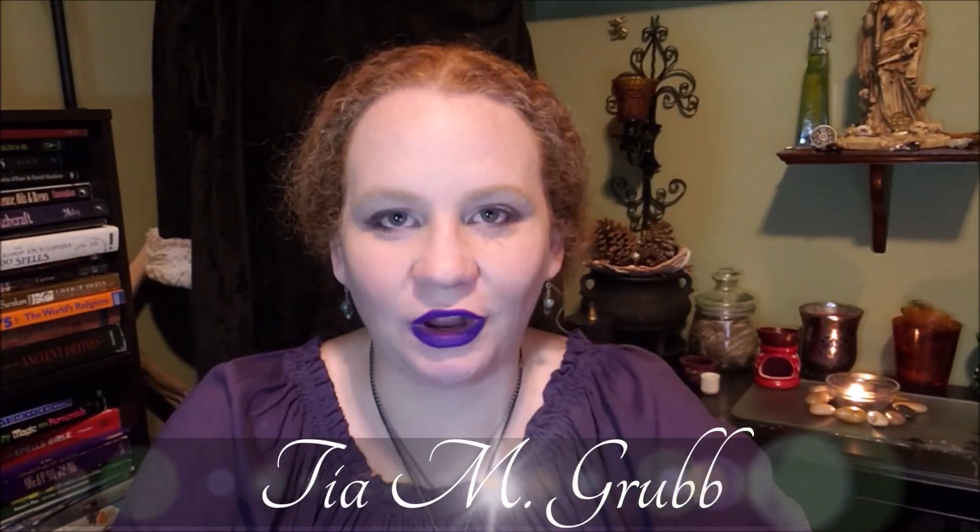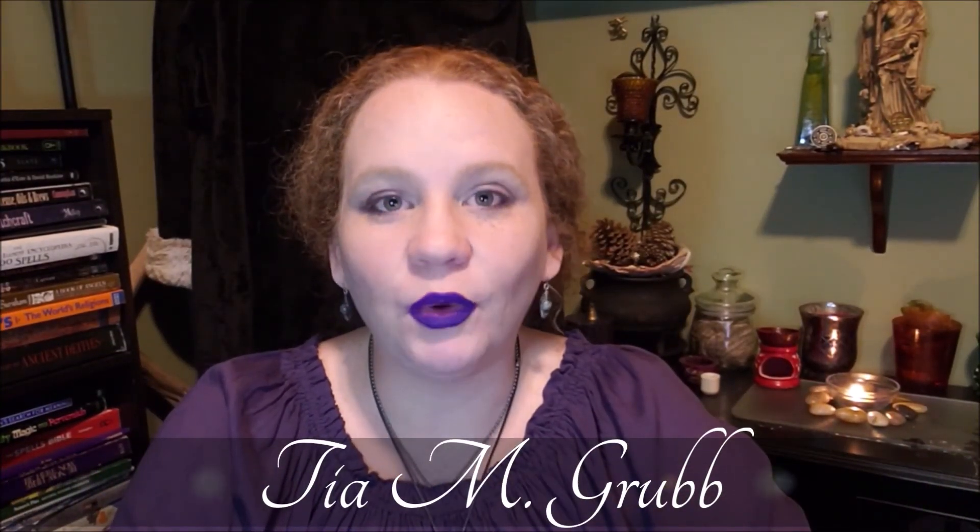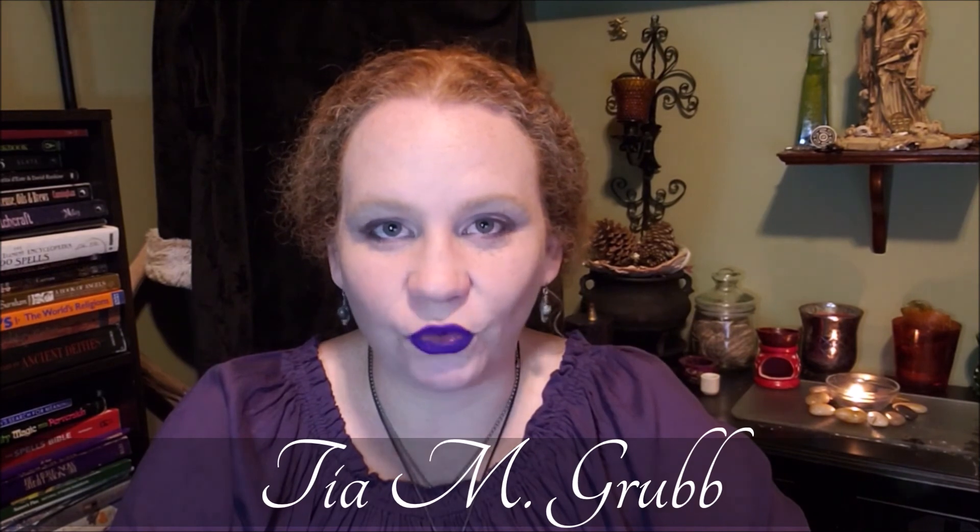Hello friends, my name is Tia Grubb. I'm a horror writer by day and a witch 24/7, and I'm happy to be your guide. Ready? Deep breath in... deep breath out. Let us begin.